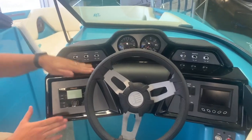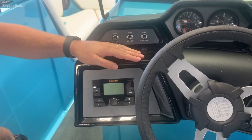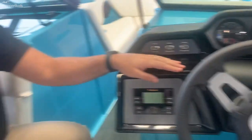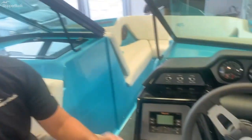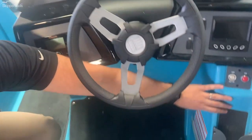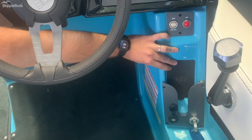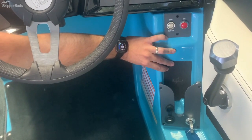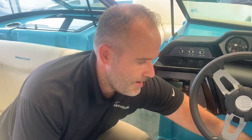To top it off, this boat has Klipsch audio, including optional tower speakers and a subwoofer. Klipsch is exclusive to Mastercraft and provides great overall sound. An addition this year is the wireless charging pad for your cell phone — an option on this specific boat, but in today's day and age it's almost a must-have for both Android and Apple users.